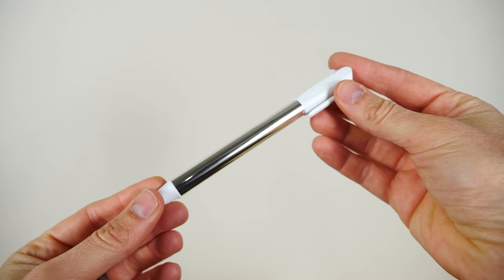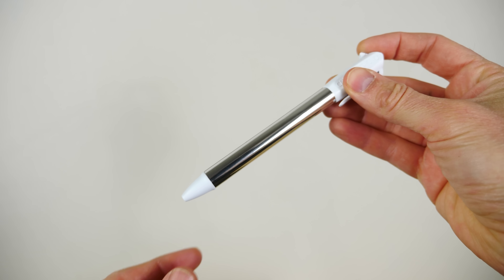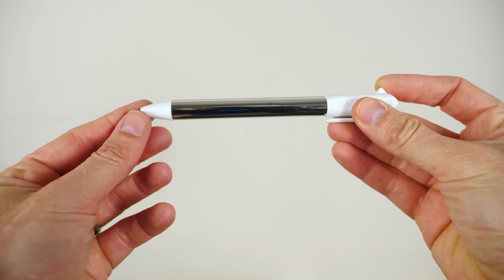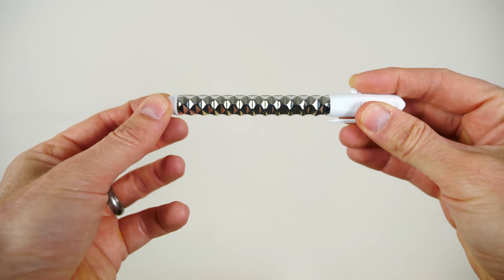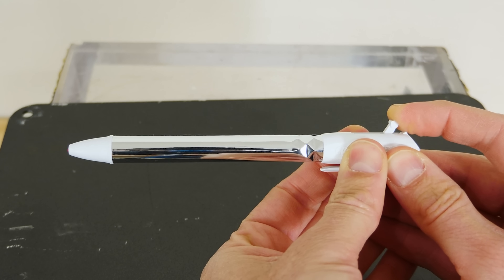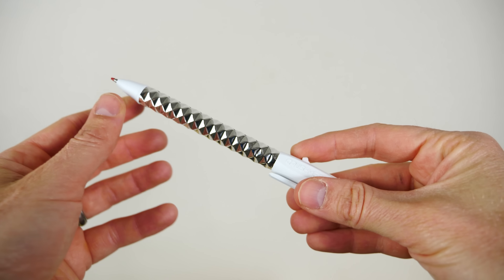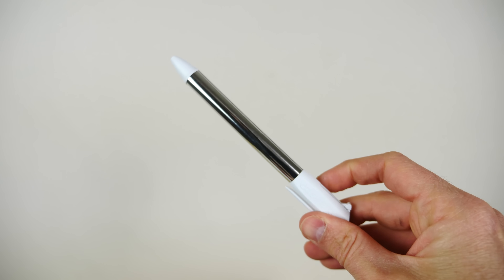Today I'm going to be showing you a material that can uncrush itself. I have here this metallic pen. Watch what happens when I push this button — you can see it's a smooth cylinder now, but push this and suddenly it becomes jagged and crushed everywhere. Then release it and it immediately goes back.